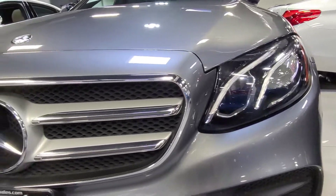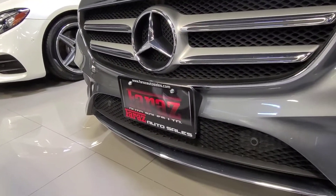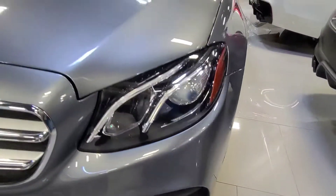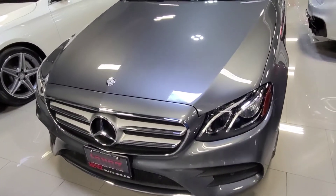Starting here at the front end of the car. Once again, this is a 2017 E400 with the AMG package. This car is very low mileage, sitting at 18,000 kilometers. It's a one-owner car, accident-free.